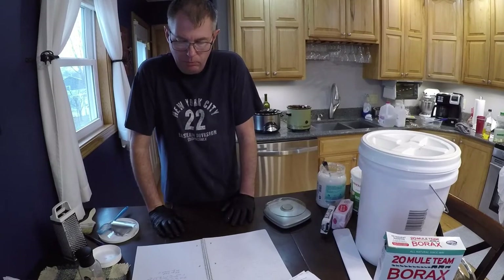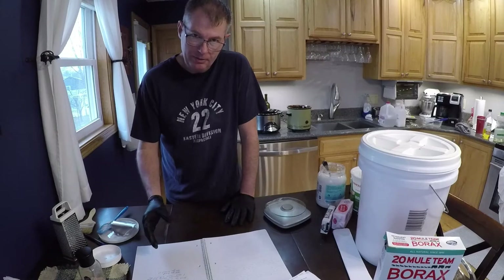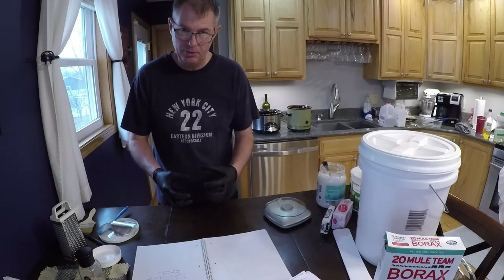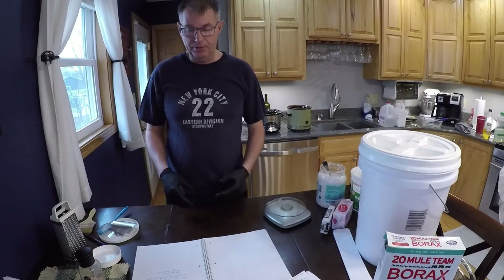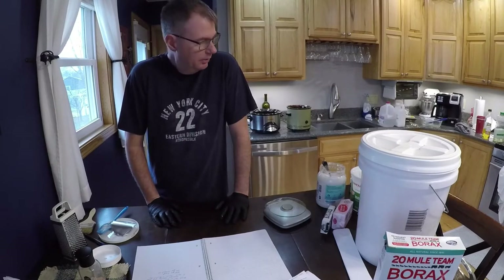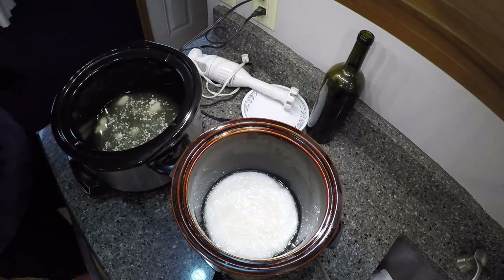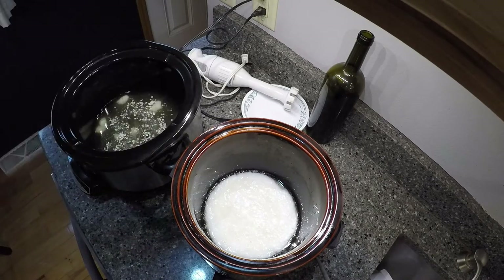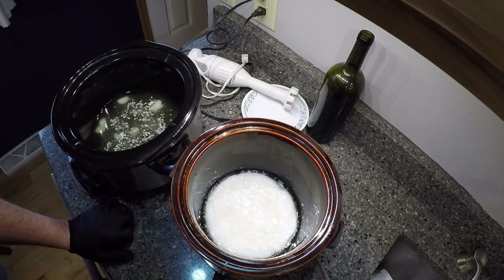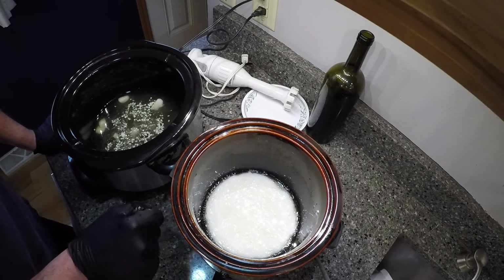I'm holding off on the lye and water mixture, because if I make it too soon it'll start to cool off, and you want your fats and your lye mixture to be about the same temperature — within maybe 10 degrees of each other — when you mix them. I'm going to get the oils up to temperature, and the big part is getting the wax melted, because it takes a lot more to melt that than the oil. The wand mixer becomes invaluable when you start the saponification process, mixing the lye mixture in with the oils — it really helps speed that up along with the heat from the crock pots.